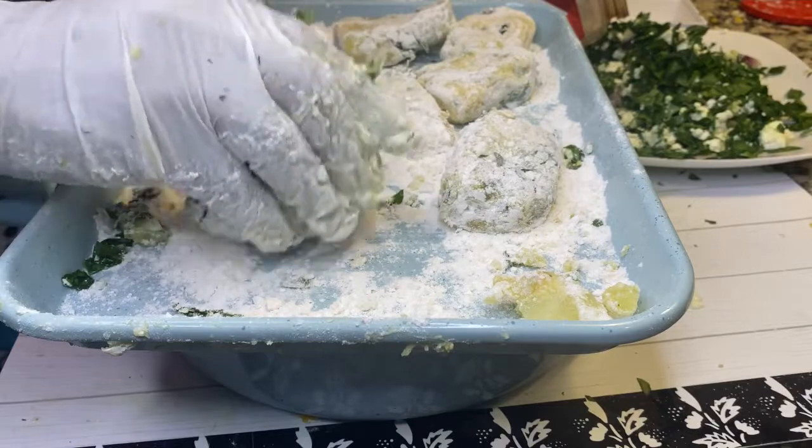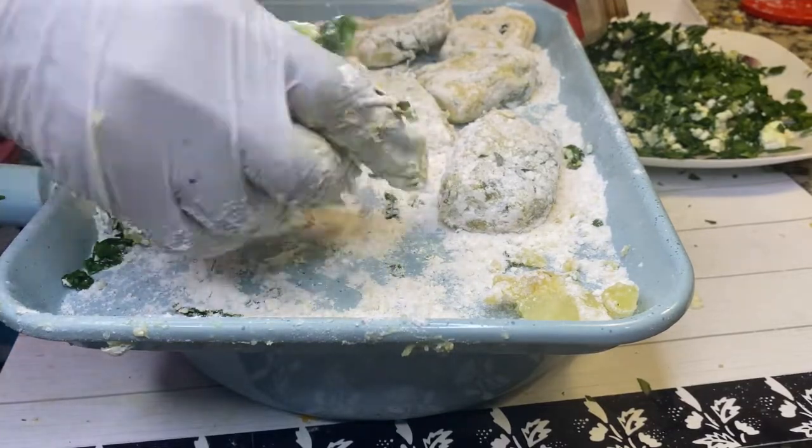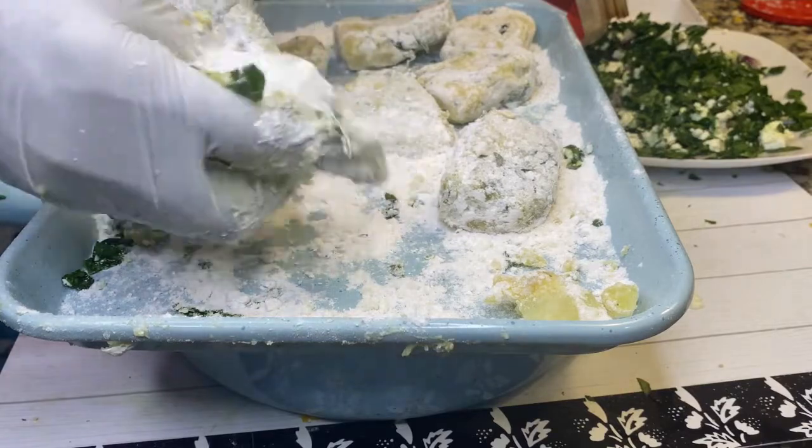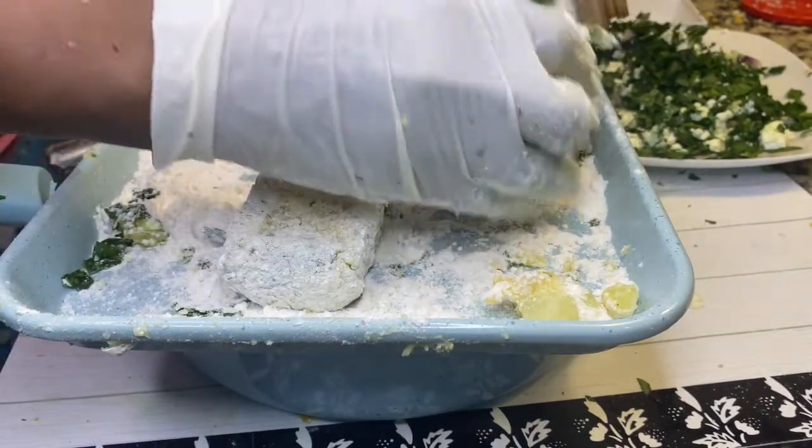I'm trying to make them square — smaller and square, or whatever shape you want. Just make them a little bit smaller because you don't want them to break when frying.